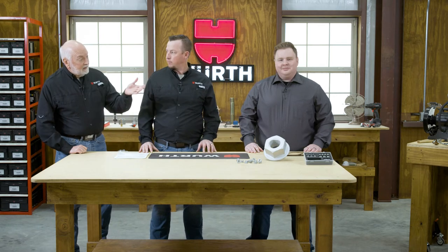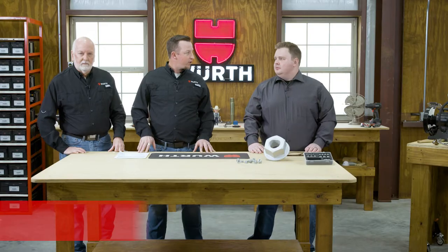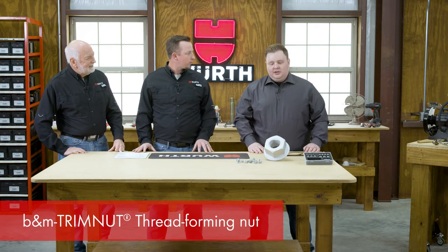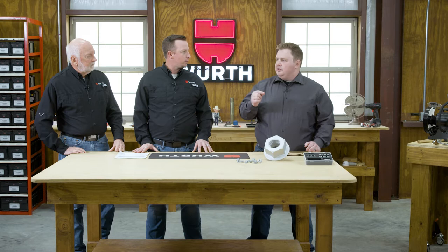He brought with him today the fantastic product called a trim nut. This is a registered and patented product for B&M. So like most inventions, it came about finding a solution for a specific problem. One of our customers had a weld stud application, and it's very common to have some imperfections during the welding process where weld splatters get on the threads.